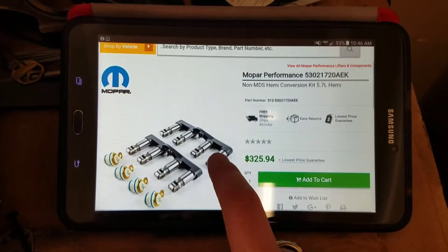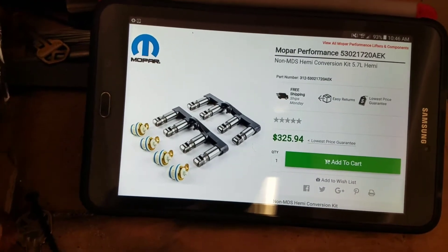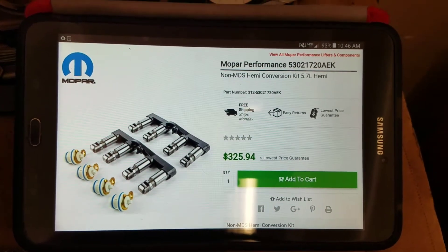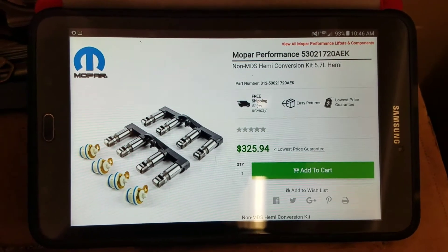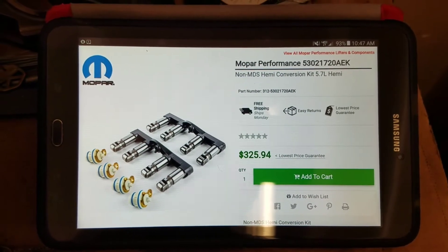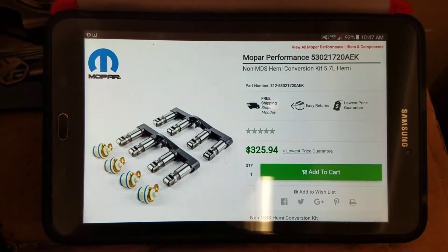I talked to one of the guys from Jags and he didn't know about installing these. He thought you just put them in with your older, stock lifters. You don't. You do not use your stock lifters with these. Do not use your stock lifters.